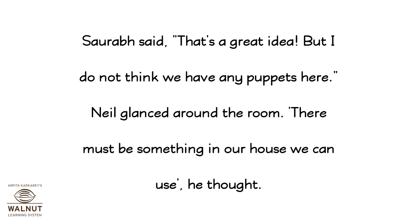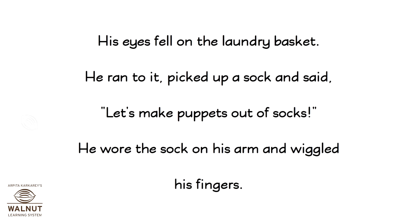Saurabh said, "That's a great idea. But I do not think we have any puppets here." Neil glanced around the room. "There must be something in our house we can use," he thought. His eyes fell on the laundry basket. He ran to it, picked up a sock and said, "Let's make puppets out of socks."